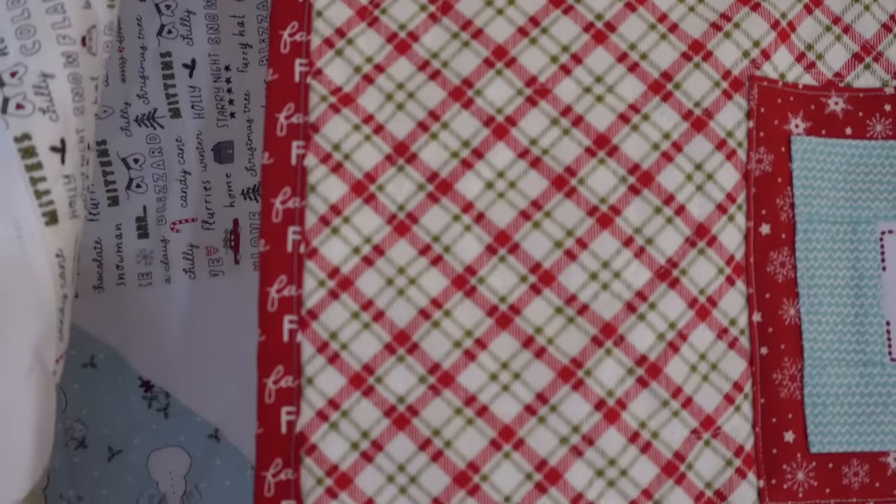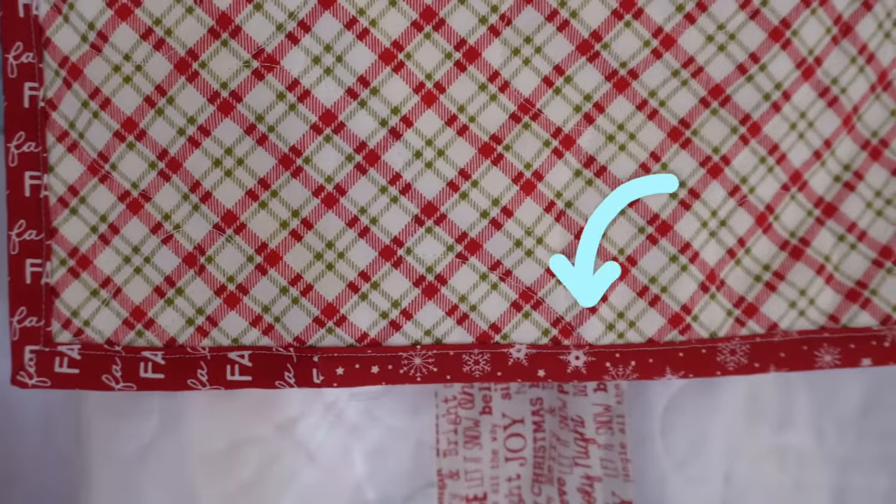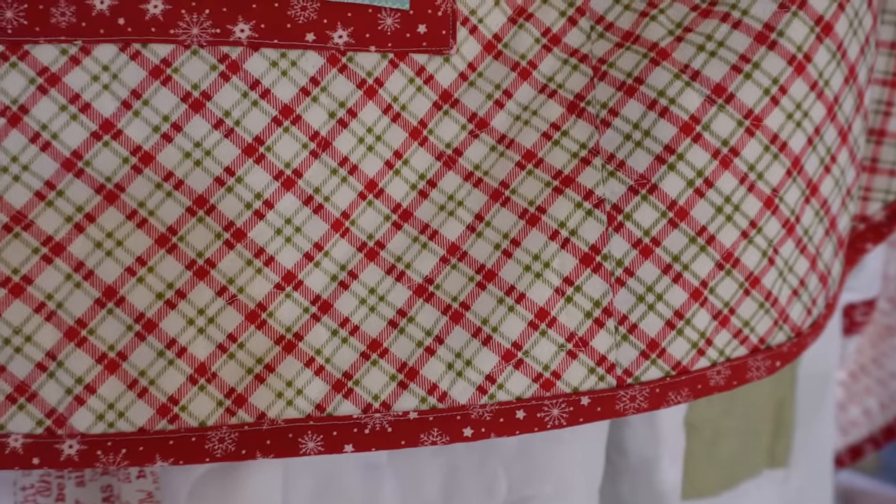The binding is also Sweetwater Red. I didn't quite have enough of the one I was going to use, so I threw a couple other pieces in to make it long enough — it's a scrappy binding, but it's all red. Doing scrappy bindings is also a great way to use up leftover fabrics.